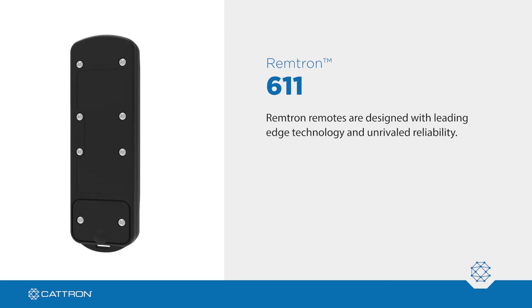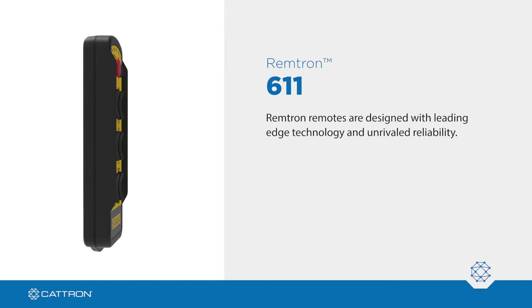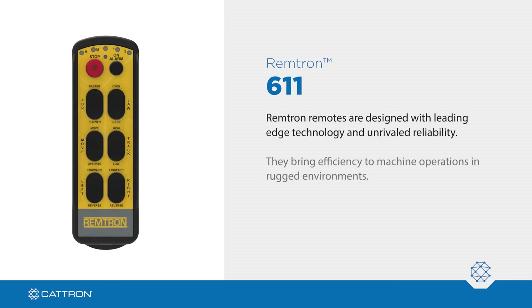Remtron remotes are designed with leading-edge technology and unrivaled reliability. They bring efficiency to machine operations in rugged environments with available global frequency compliance. Wherever you are, Remtron can go there too.